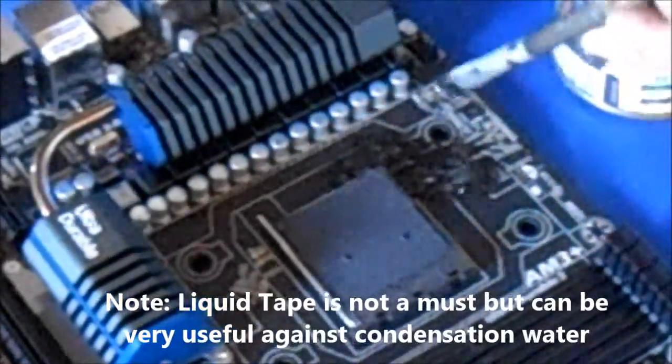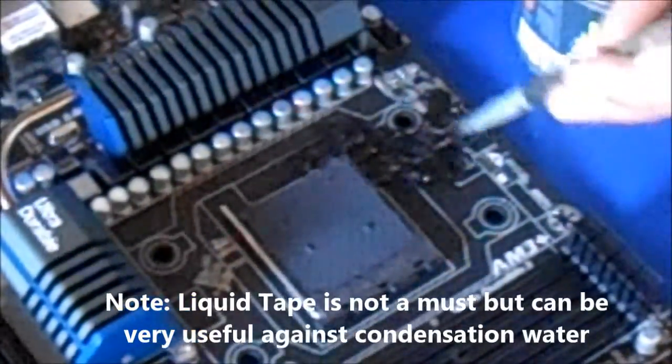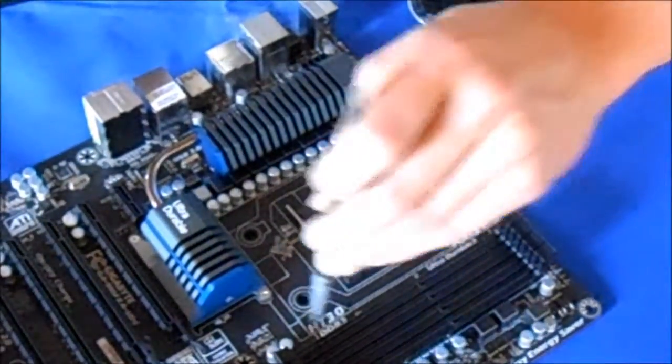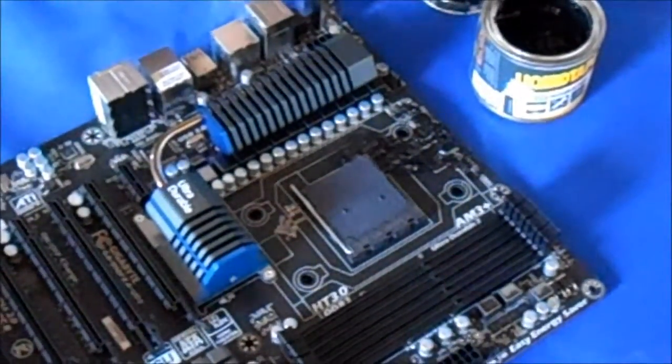The best thing about liquid tape is that you can peel it off later when you are done with the extreme overclocking. So we will now prepare the whole mainboard around this area with the liquid tape, and then we will be back with the Armaflex insulation.